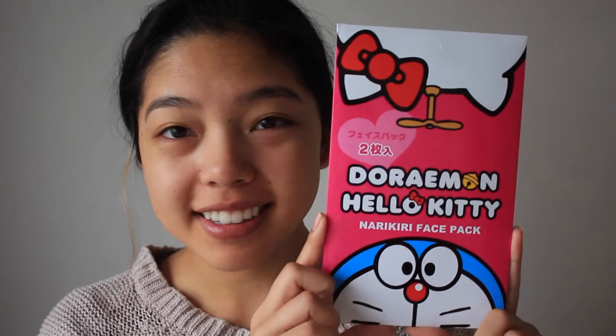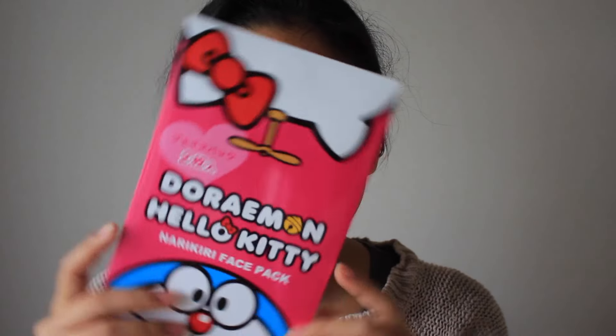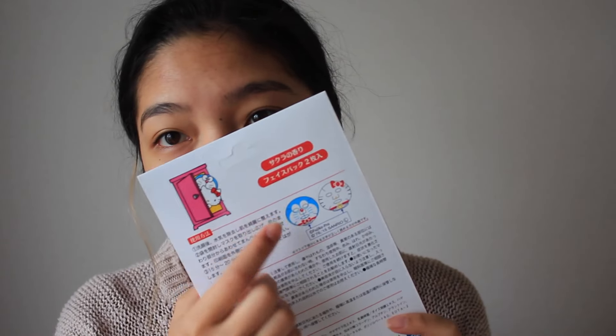I would definitely buy it for a daily kind of thing if you're the type of person who likes wearing masks right before putting on makeup to even out your skin texture. The next two masks I'm going to be talking about came in a set, and this is by Narikiri — I've never heard of that brand before — but it comes in a two-pack, and it is the Doraemon and Hello Kitty collaboration set.